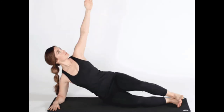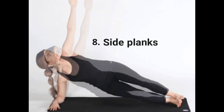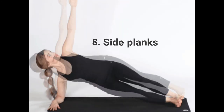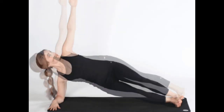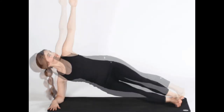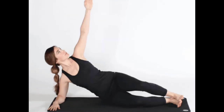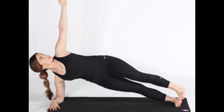Exercise 8: Side planks. A healthy body requires a strong core at its foundation, so don't neglect core-specific moves like the side plank. Focus on the mind-muscle connection and controlled movements to ensure you're completing this move effectively. Lie on your right side with your left leg and foot stacked on top of your right leg and foot. Prop your upper body up by placing your right forearm on the ground, elbow directly under your shoulder. Contract your core to stiffen your spine and lift your hips and knees off the ground, forming a straight line with your body. Return to start in a controlled manner. Repeat 3 sets of 10–15 reps on one side, then switch.